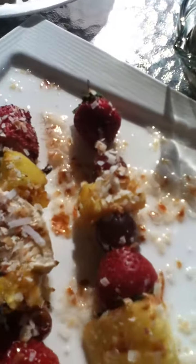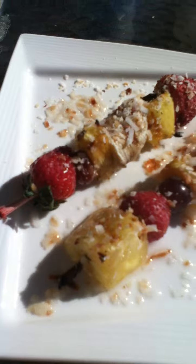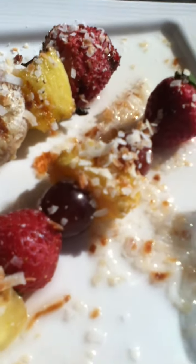To get your coconut toasted, all you have to do is put it on a paper plate. Every 30 seconds on high in your microwave, mix it up until it gets golden brown like you see here. Can you see some of those bits and how nice the color is?